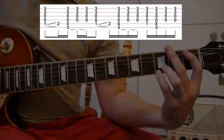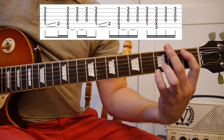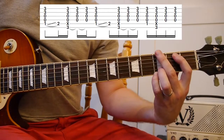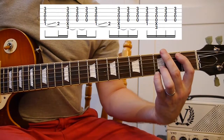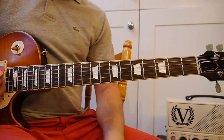Let me show you a close-up of the main riff. You go around that a load of times. The verse is played exactly like that too.